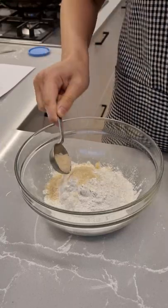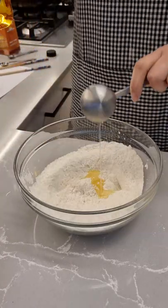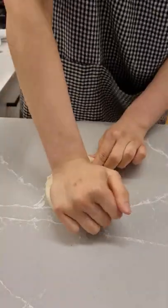Today I'm making plain steamed buns. To some flour I add some sugar and yeast. I then add some oil and some water and I mix with chopsticks until it's roughly combined, then I start kneading until it's smooth.